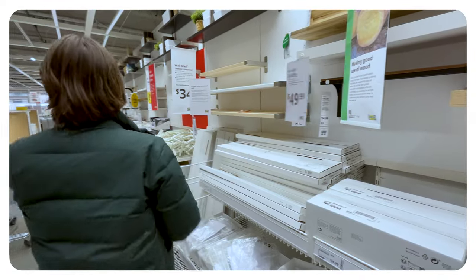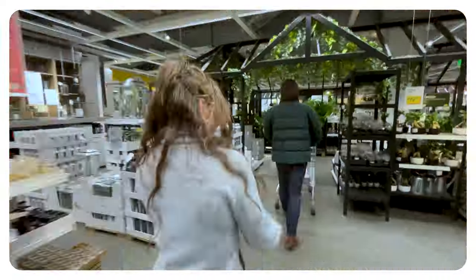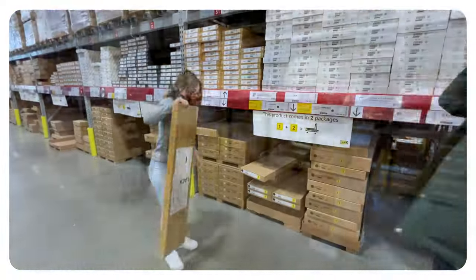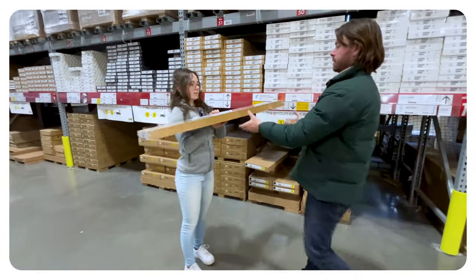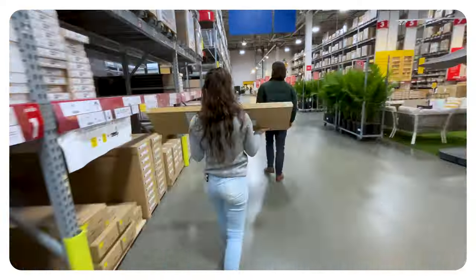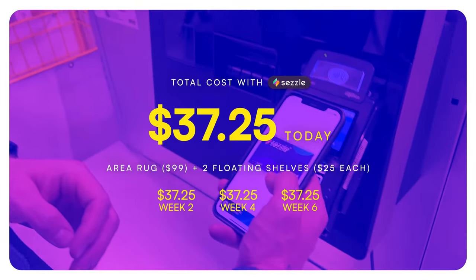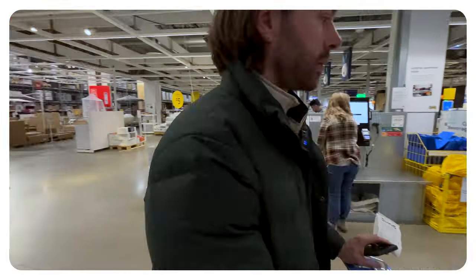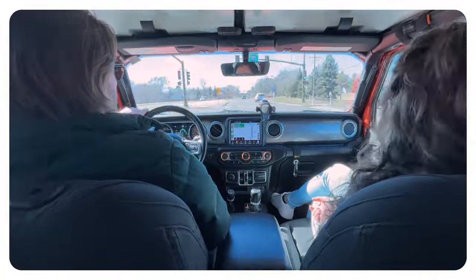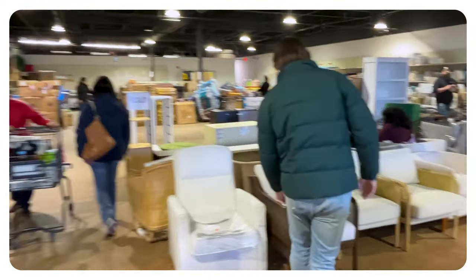Aisle one, bin 33. Is that like where it's in the back area? Let's go scope that out. Aisle one, bin 33. It's shorter than me, so... this is probably four feet. Do you want to grab one more? We got here — Abby.